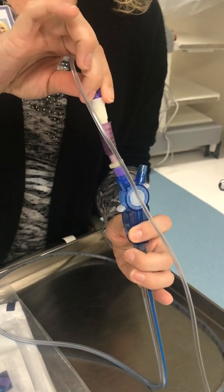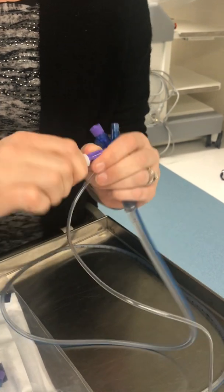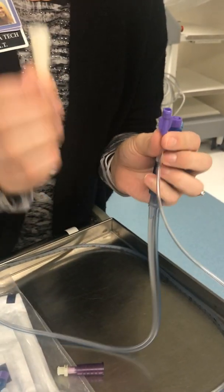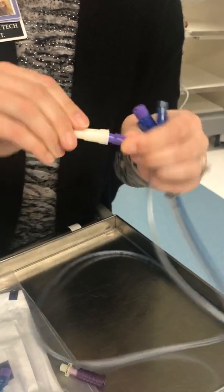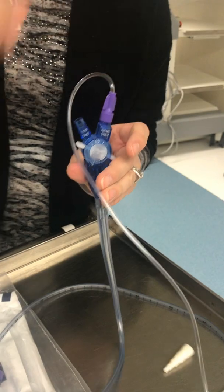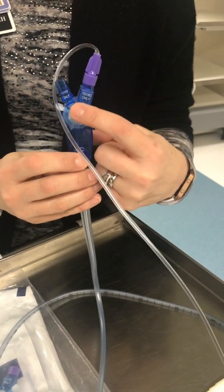For Kangaroo tubing — some of the Kangaroo tubing we have already has the ENFit end. You may remove the white tip, discard it, and connect to your ENFit connection. Again, make sure that your port is on and in a locked position.